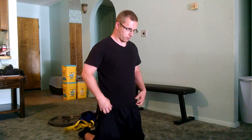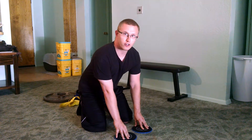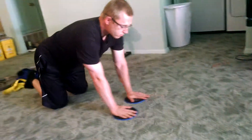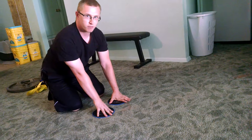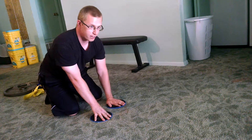It's easier than an ab wheel roll-out, but you may feel it more in your lats than on a roll-out. It should really target your core if you're doing it right. I'm going to show you a couple reps. Remember to make sure that your back is flat and that your hips aren't sagging.